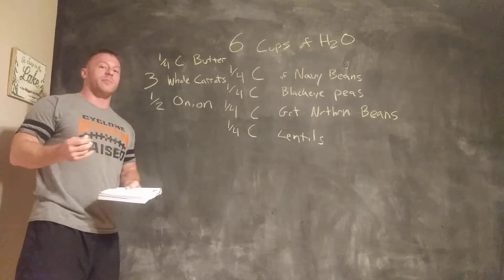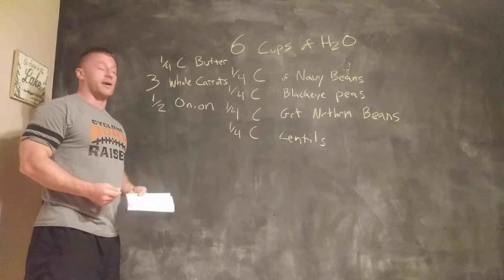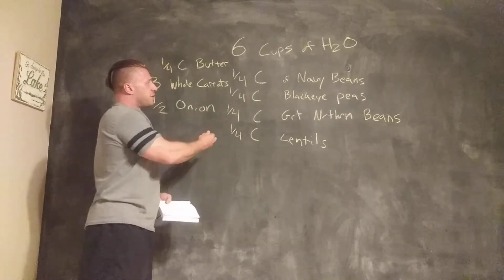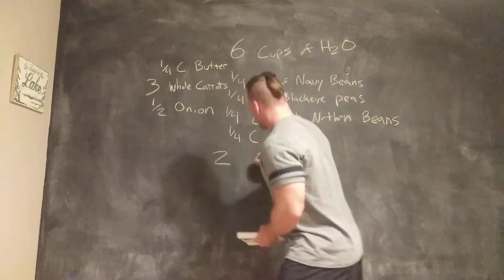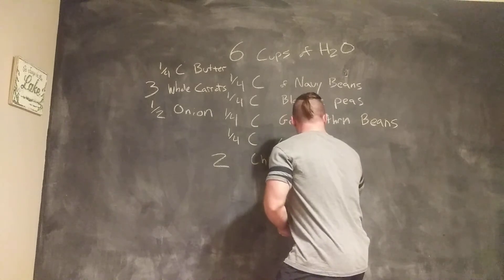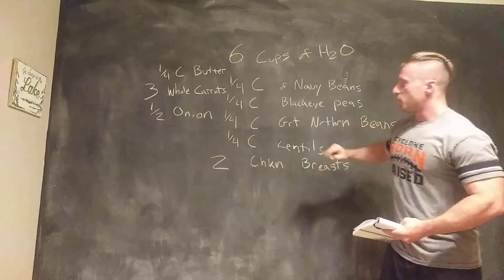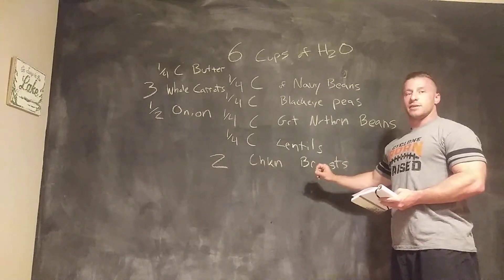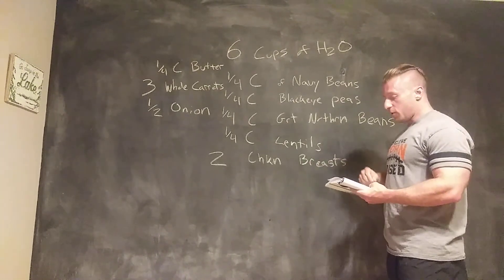After all that's gone in there, then you can start working on the meat. I like beef and chicken — you can do anything you want, but you want pretty good healthy portions. For this much food, I would suggest two whole chicken breasts, chopped up into half-inch pieces. You can do skinless, boneless, or you can do it with skin, whichever you want.